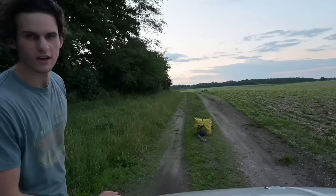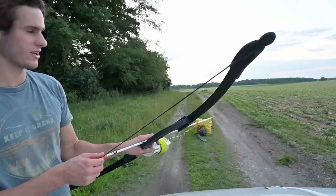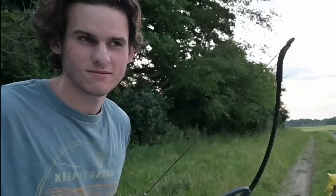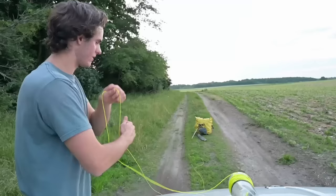I put up an old bow target down there. We're going to take a shot at it — it's only about 20 feet away so it shouldn't be too hard. Boom — that's a dead-on shot. When we get a fish we just reel that thing in.